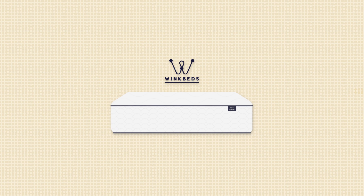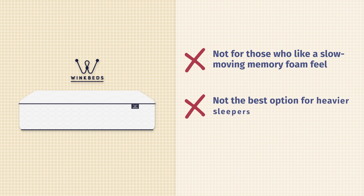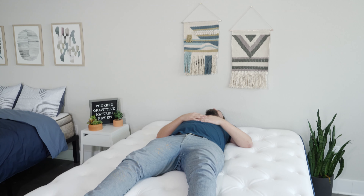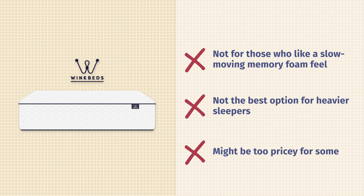Now let's talk about the cons and who this mattress might not be the best fit for. First off, if you prefer more of a slow-moving memory foam feel, you get more of a balanced, responsive foam feel with this mattress — so if you want to lie down and slowly sink in, you might want to look elsewhere. Also, if you are a heavier person, this is probably not the best mattress for you as you might not get quite enough support — take a look at the WinkBeds Plus instead. Last but not least, speaking of price, at full price for a queen size it's around $1,600. A very good deal for what you're getting, but there are more affordable memory foam options out there.